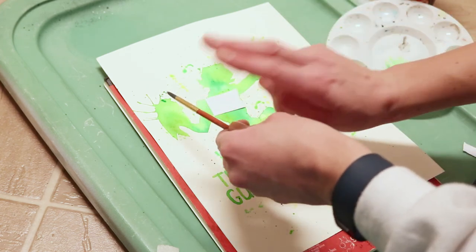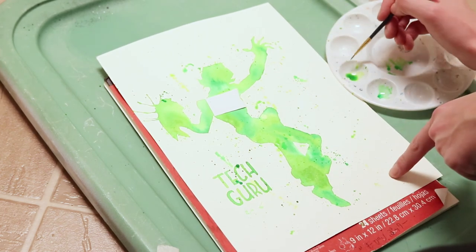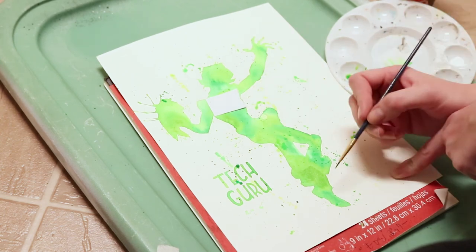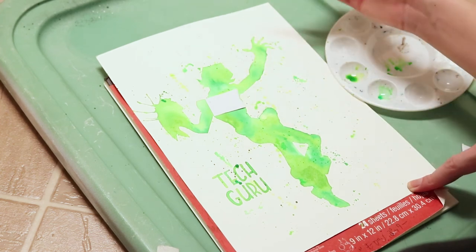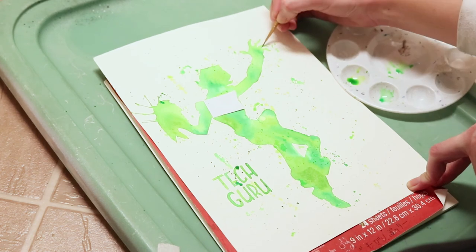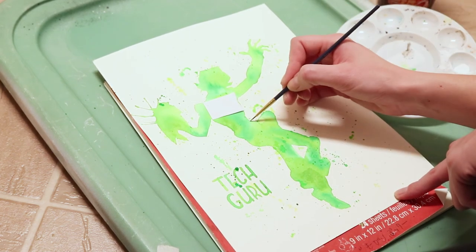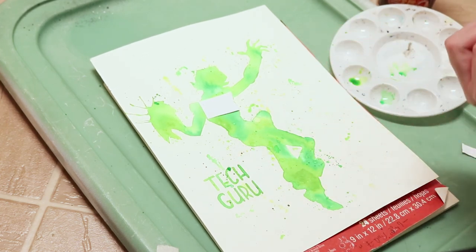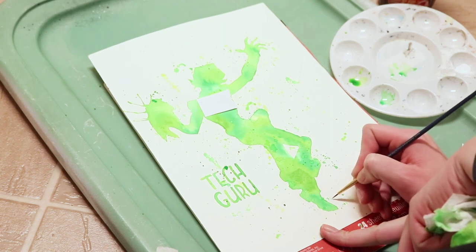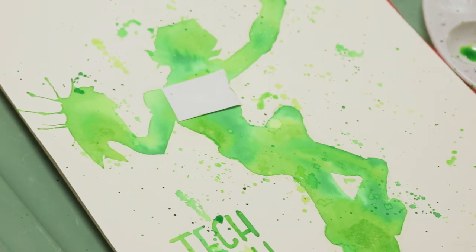I'm going to take my little fine brush and go in while these paints are still wet and mixed together — I'm going to smooth out a couple of these silhouette edges. It's looking a little scarecrow-y. Don't be afraid to use the dots that are already on there to take some watercolor from. I'm going to put my signature on here — and there we go!